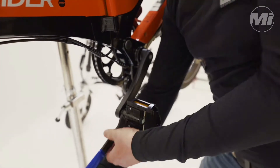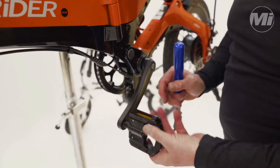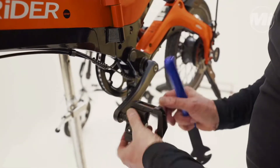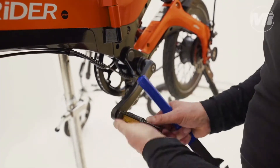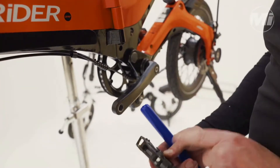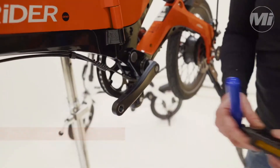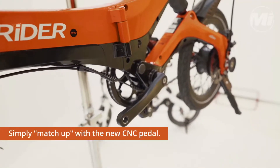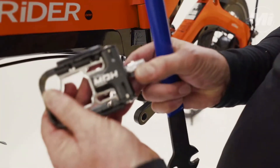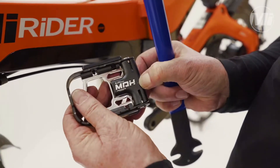Undo it — that's easy enough done — and it also has the 'L' marked on it so you know that's the left-hand side. Now match it up with your CNC pedal, and as you can see, in very small writing, it says 'L' for left-hand side.